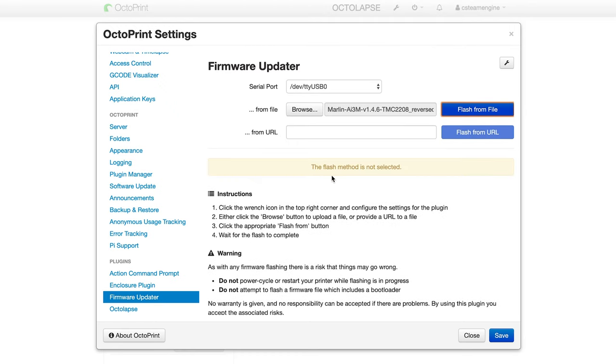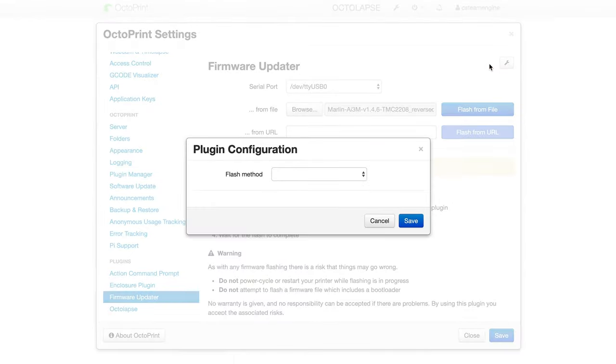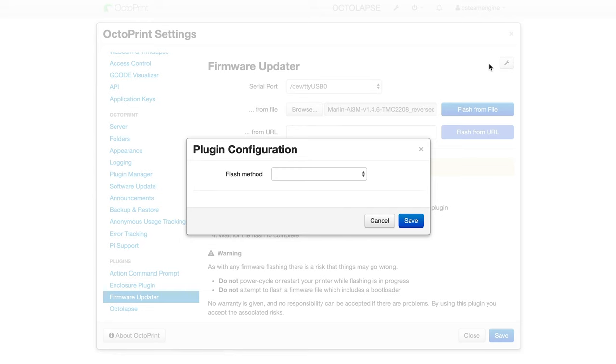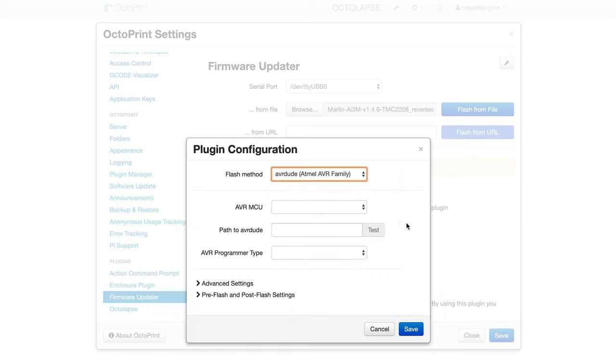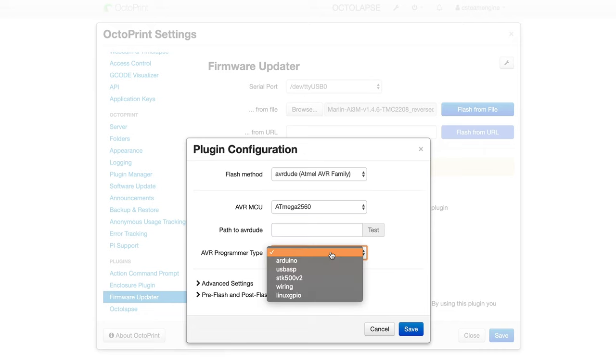If you click the Flash From File button now, you'll see that you need to select a flash method before it will work. To do this, click the Settings wrench on the top right of the pop-up. For the flash method, you'll need to check which one your printer needs in the documentation for this plugin. For the i3 Mega, you'll need to select AVR Dude, which will open up several other options. For the MCU, select AT Mega 2560 from the drop-down, which is the motherboard the i3 Mega has. Now all I need to do is enter the path to the AVR Dude executable on Octoprint, which I haven't installed yet.